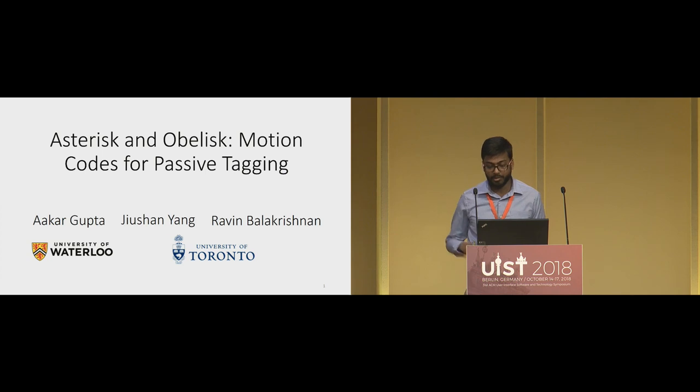I'm Akar Gupta. I'm currently a post-doc researcher at Waterloo and this work is in collaboration with Jushin Yang and Ravan Valakrishnan from University of Toronto.